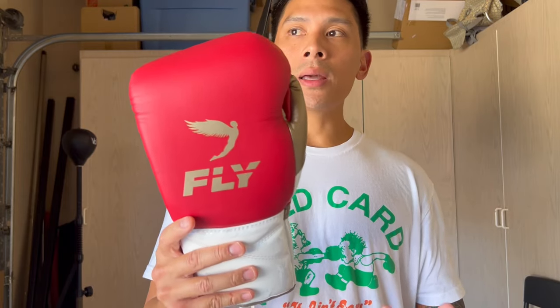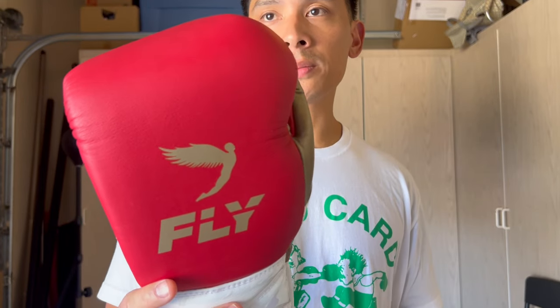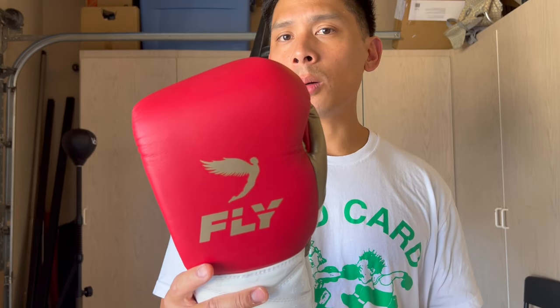It's been a couple of years since I've done a review on the Fly Premium line of gloves. The last time I reviewed Fly equipment was their X-Line headgear and X-Line gloves, which are the synthetic leather gloves made in China. Prior to that, I reviewed the premium lace-up versions — a dark navy blue and white — so it's been a while.